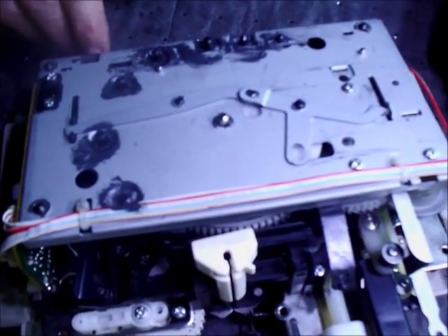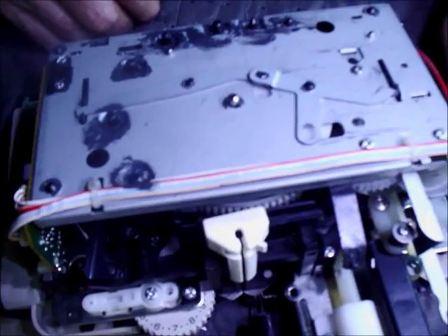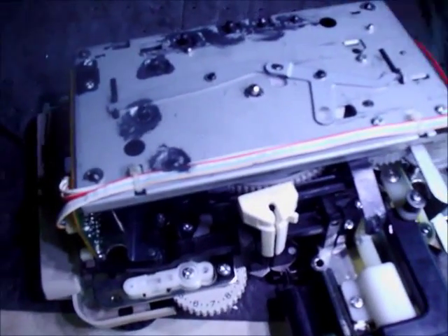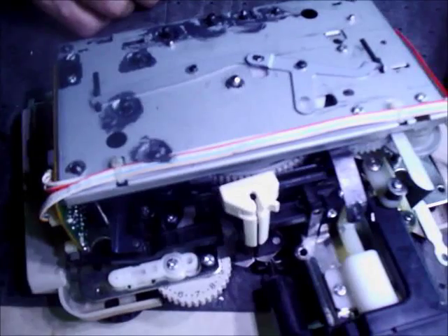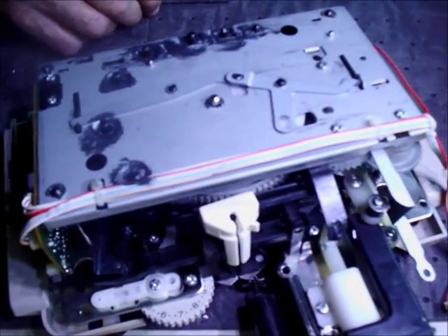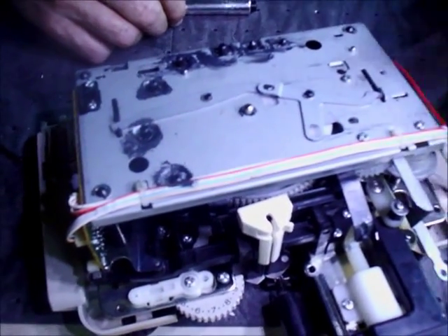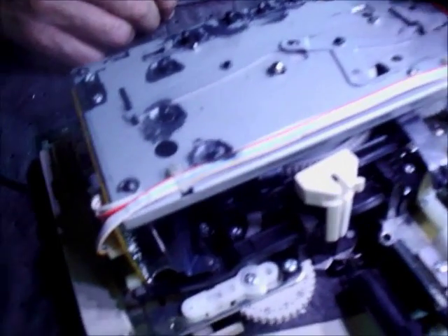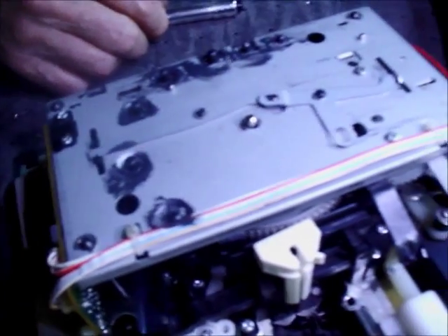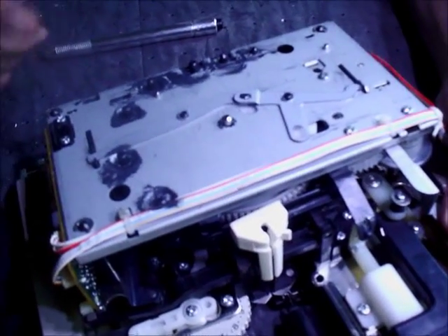I'll get it all nice, clean, and smooth working, then show you exactly where I sprayed. There's no sense in putting a video of me getting nasty and then cleaning up again. How long should most people allow for their cleaning process? To really do it right the first few times, give yourself the afternoon — start after lunch and be ready to wrap up by dinnertime. It may take a few tries: clean, lubricate, move these parts, then clean and lubricate again. I've done this enough to know where I'm going, but you need to learn that.